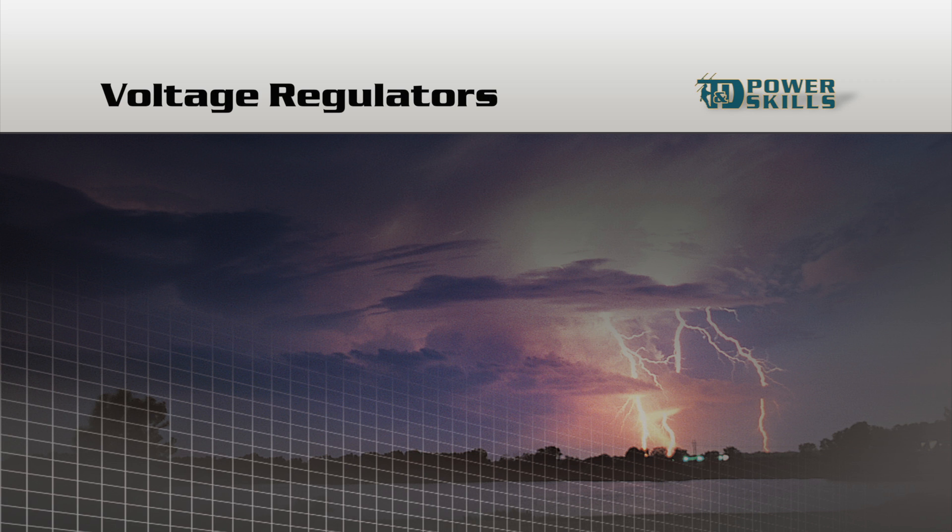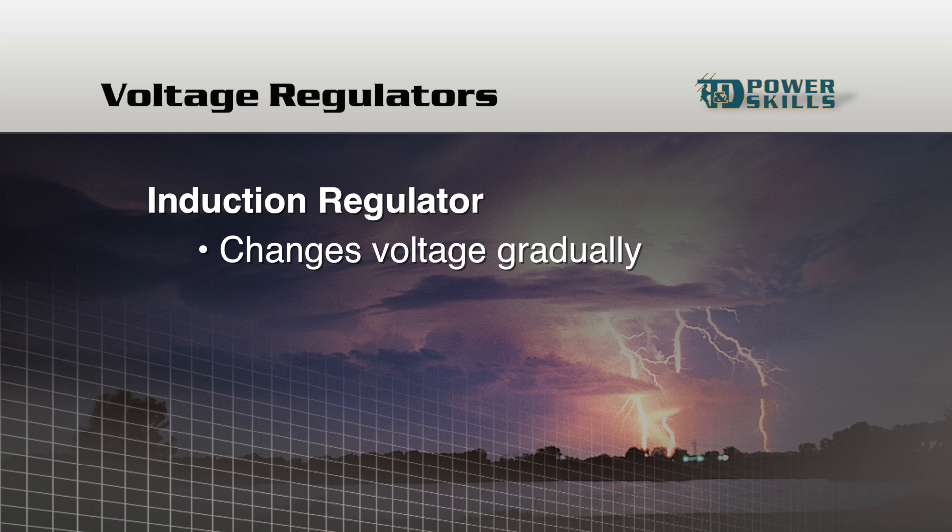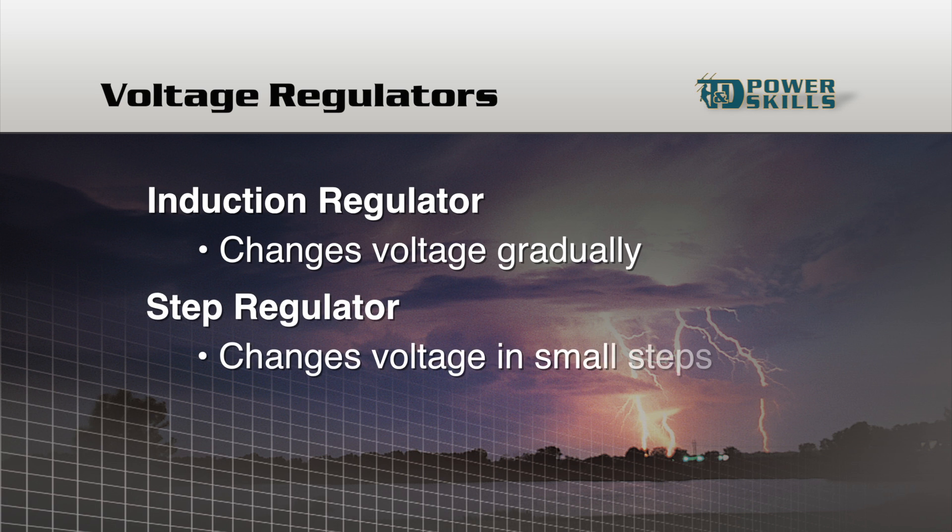We'll start by looking at how an induction regulator adjusts voltage. An induction regulator changes voltage gradually, whereas a step regulator changes voltage in small steps.